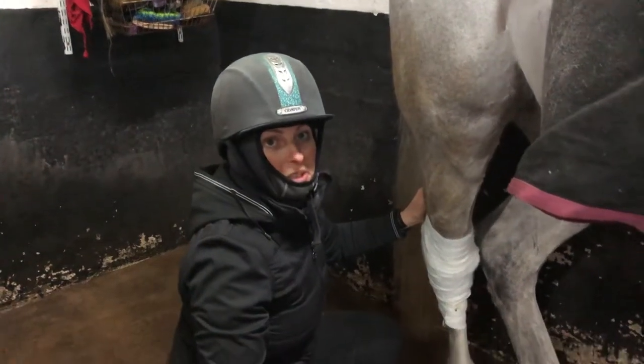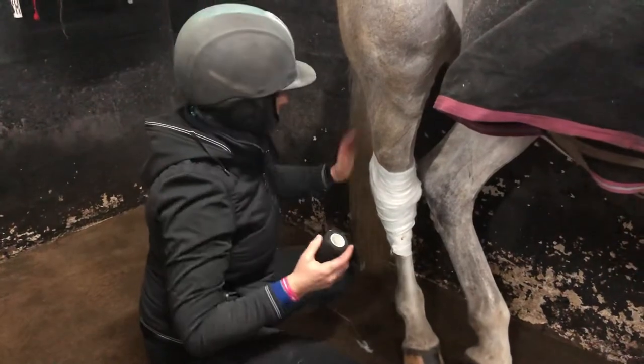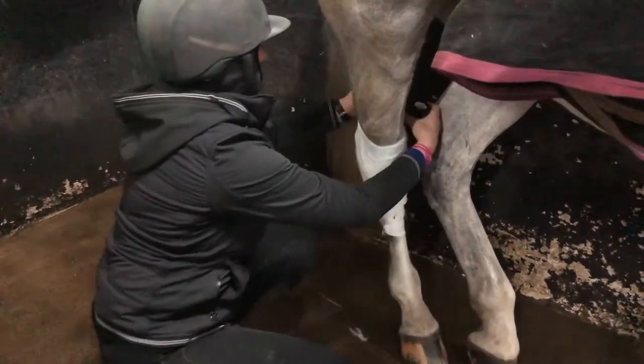I'm going to show you how to do a figure of eight bandage. This is for a hock or a knee injury. There's already padding on, and then we've got some Animal Intex bandages.